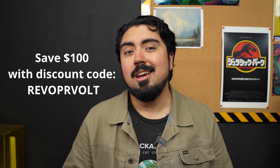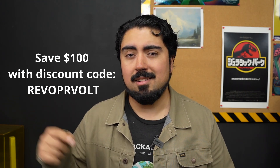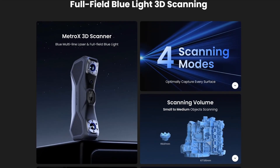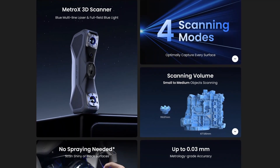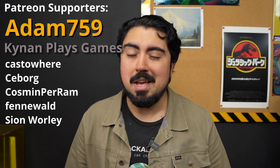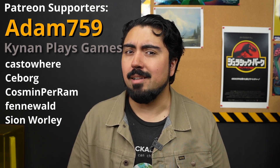In addition to it being easy, it's also a little more affordable — if you've watched the video this far, you get to use this discount code, which will save you $100 off your order. You can use the link in the description and get your own Baraco Plus 3D scanner. That code will also save you $100 on Revopoint's latest scanner, the Metro X. You can learn more about the Metro X by checking out the link in the description. Thanks again to Revopoint for sponsoring this video, and as always, thank you to my supporters on Patreon, especially Adam759. I love you.